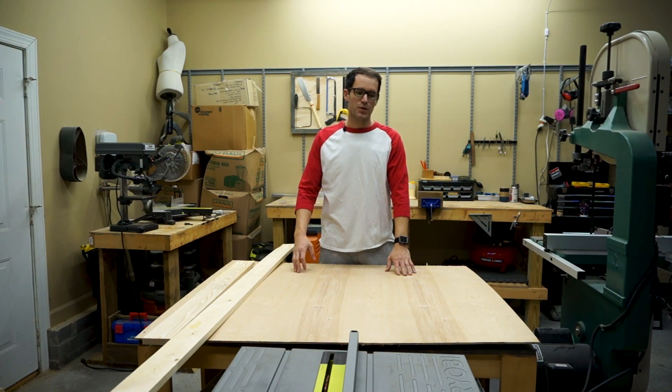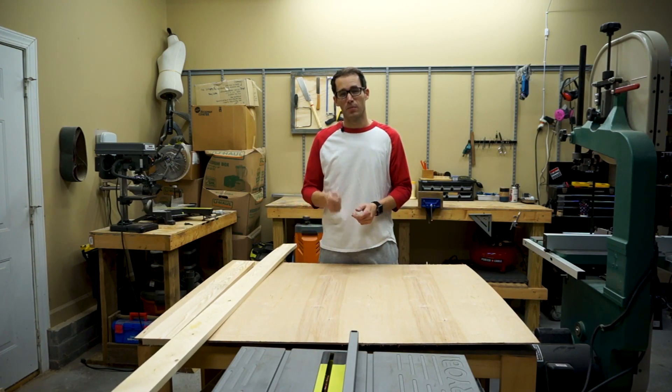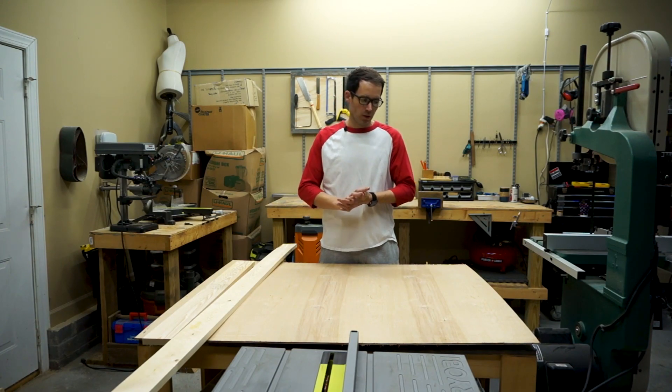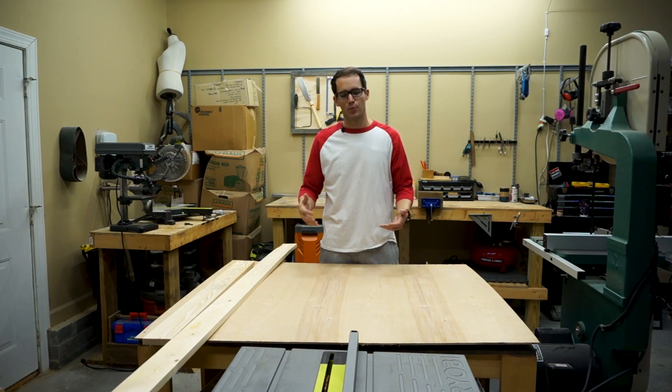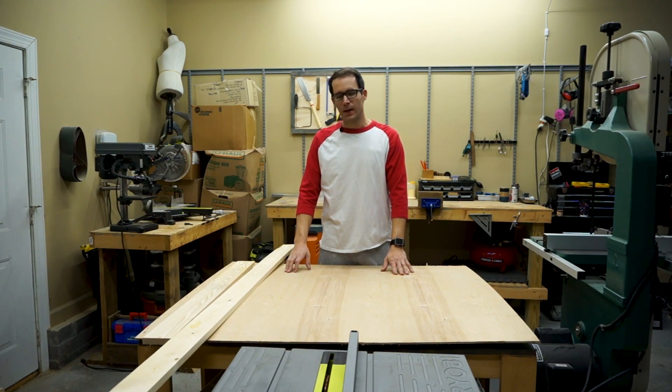I was trying to get the doors knocked out, so I'm going to go with a brad nailer. I've already made a few of the doors, but I wanted to walk you through making one more because it's rinse and repeat after you make the first one. Hope you guys enjoy the video — it's good to be back.